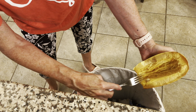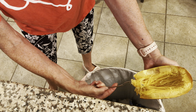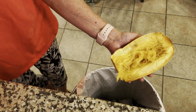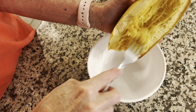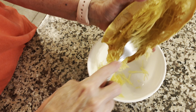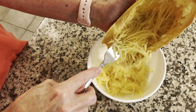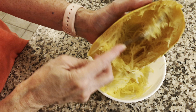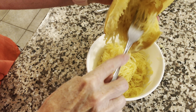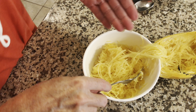First thing I'm going to do with the spaghetti squash is get the seeds out — just throw them right in the garbage — and then you use a fork to rake out the vegetable. It's pretty hot; I can hold this half with my hand, but the other half I had to lay down on the granite countertop because it was too hot to hold. Just rake it right out like this with a fork — that's why they call it spaghetti, because it looks like spaghetti.